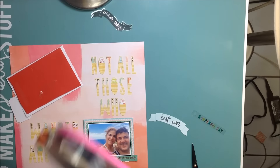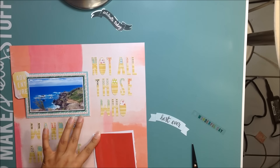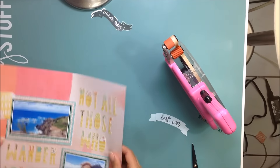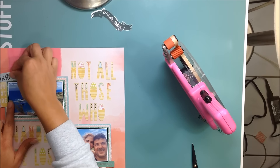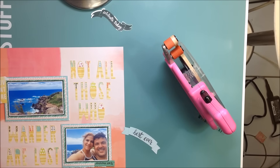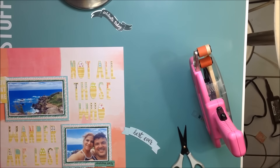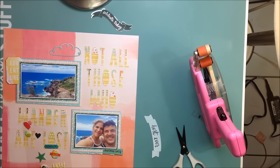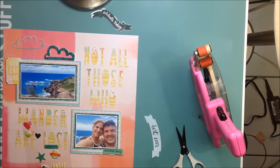The photos I'm scrapbooking are two pictures from our recent trip to Hawaii — specifically Maui. I loved this photo of my boyfriend and I, and in that photo you can barely see the background, so I thought it was fun to add the actual picture of what we were standing in front of. It was just a beautiful view off the coast of Maui — really pretty — so I wanted to add that photo there.